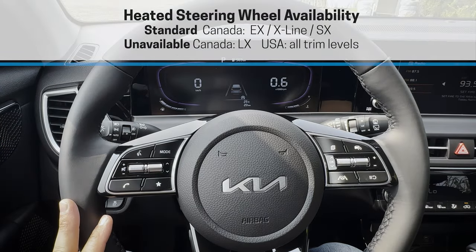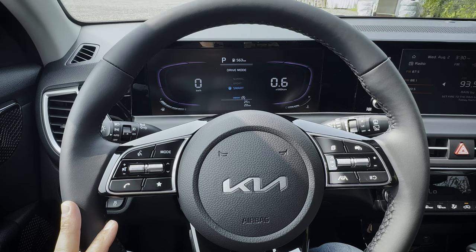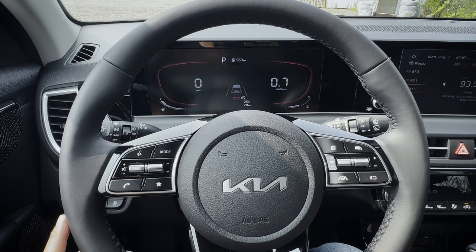A few small highlights before we jump through: down the center stack by the shifter there is a button for the heated steering wheel, and there's also a little drive mode selector switch so you can move between different modes. Each mode does something different — like a gas-saving mode, or a sporty performance mode where it's going to hold on to the RPMs a little bit more.